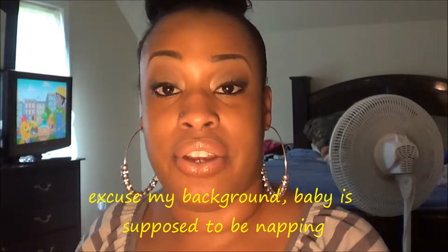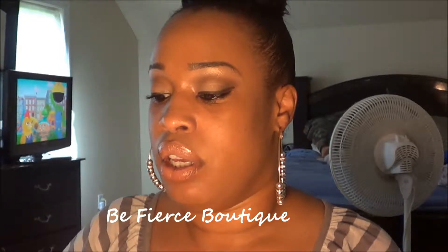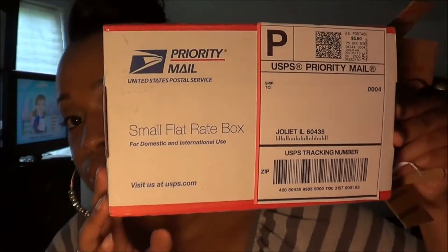Hey you guys, it's Mr. Peter. How are you guys doing today? I hope everyone is well. I have a product review for you guys from Be Fierce Boutique — their Instagram is its_be_fierce_ on Instagram. The box came in a small flat rate box like this, and everything came individually wrapped. I did open the box but I did not open anything; each item came in its own individual satchel.